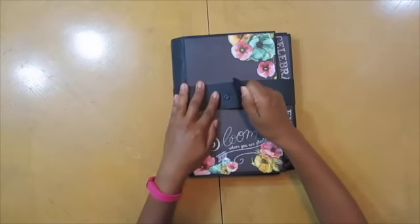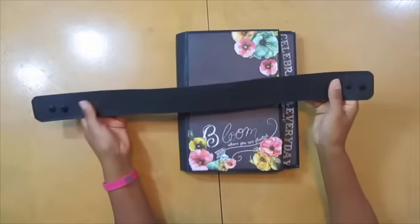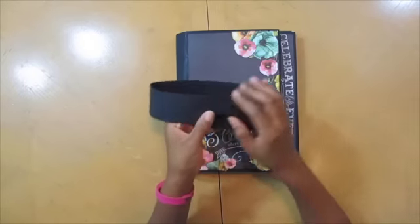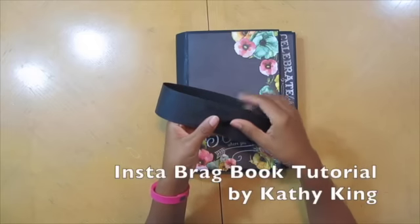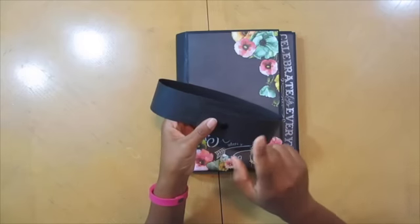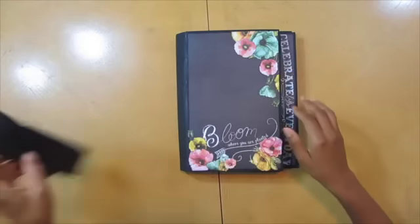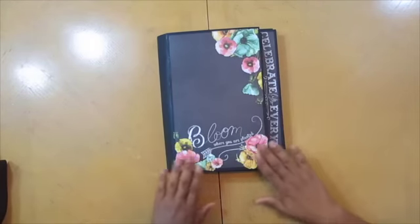So this is a closure made out of craft text and it features the little snaps. We used this back in the Insta something mini album that Kathy has — there's a tutorial for it, that's like my first video. So it features those little snaps, it's like a little belt. And here, as you can see, I start telling the story with the flowers.